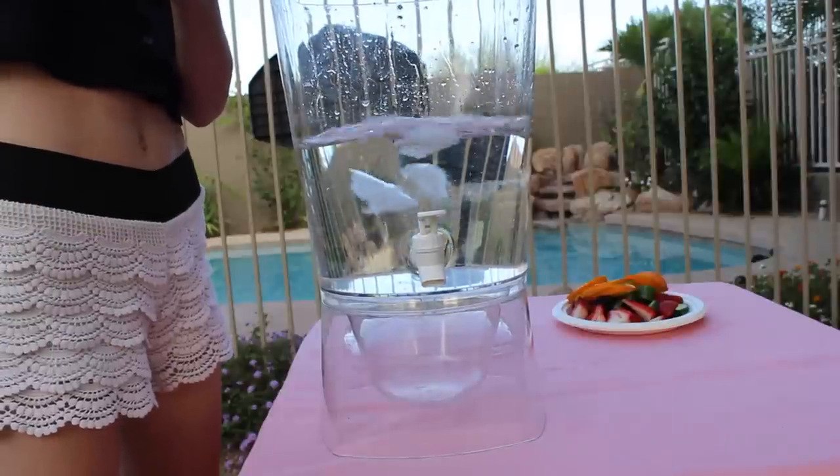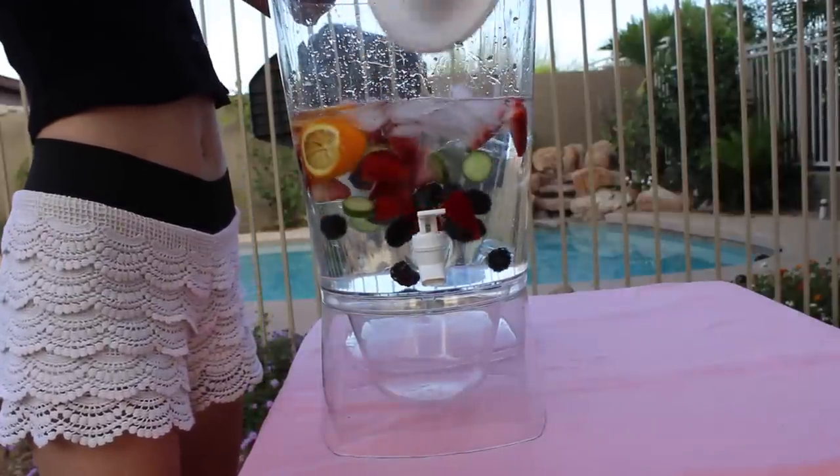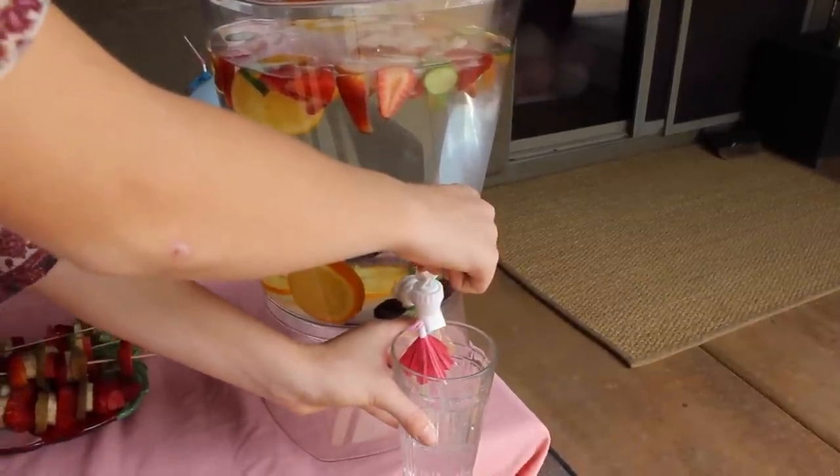This detox water is perfect for a party because it's not just plain water, and you need to stay hydrated during the summer. Basically all I had to do was fill it up with fruit and ice, and you have some really fun tasting water.